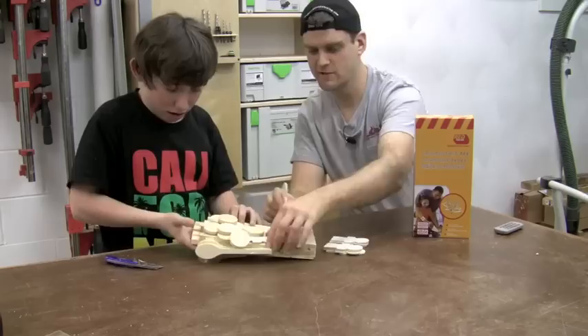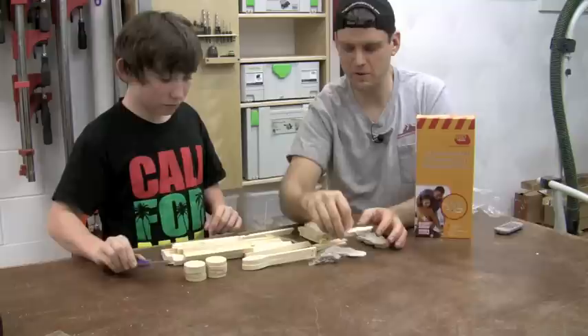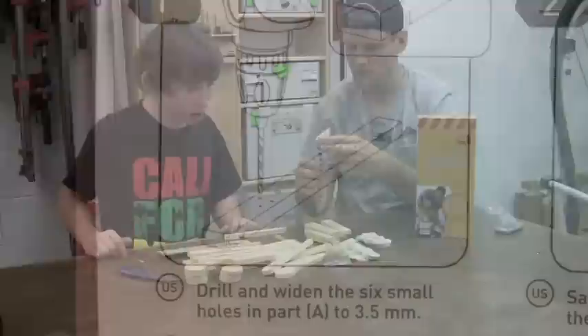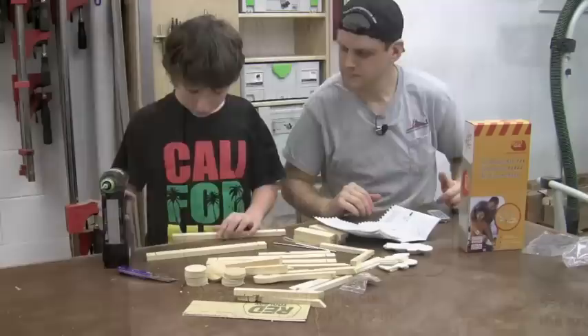All right Avery, why don't you go ahead and open it up and check out what's inside. Okay cool, so we've got a bunch of wooden parts, little targets, little people, some launchers, wheels, packs of screws, and of course the instructions. I'll grab the extra tools as we need them and we'll get going.